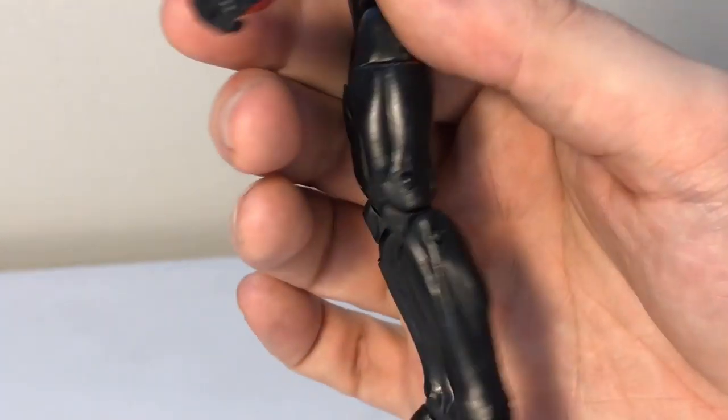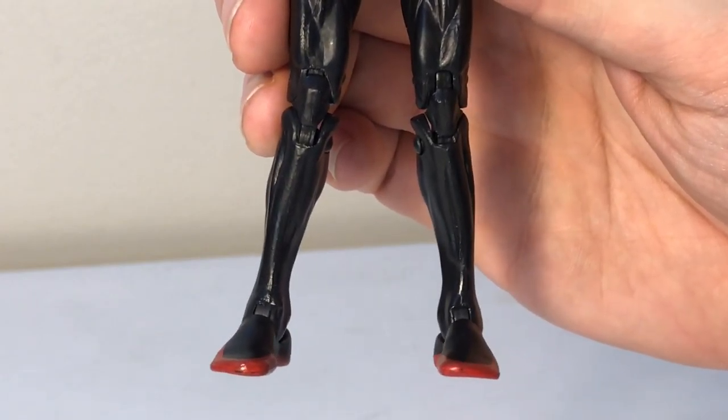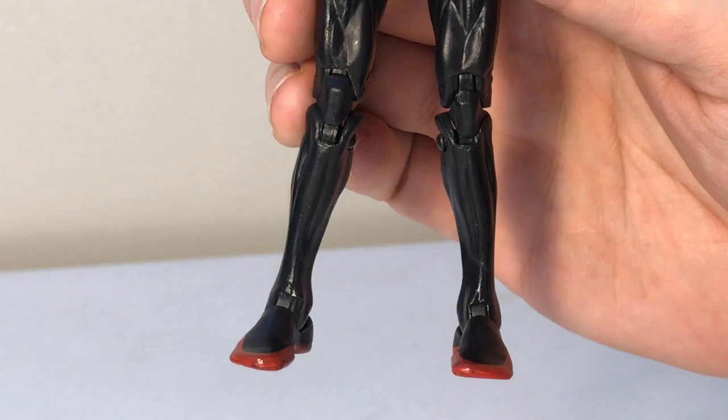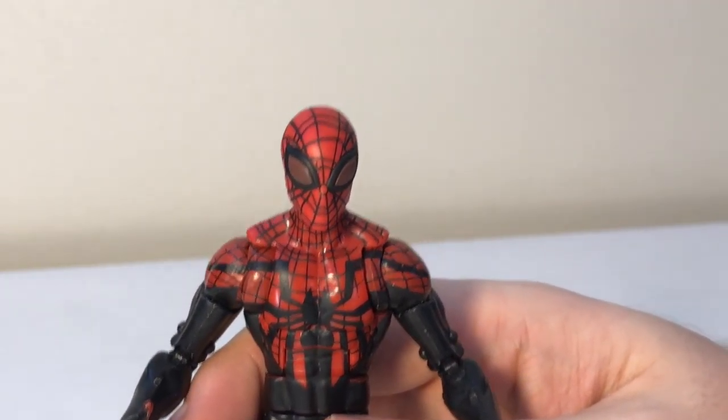On my figure the legs are slightly warped out of the packaging. I haven't gone ahead and fixed it mainly because I usually have them posed in a jumping pose, so it doesn't really matter. But overall I really like this figure.